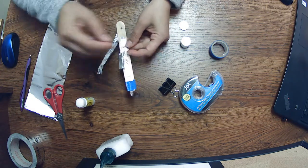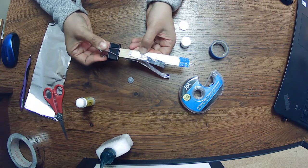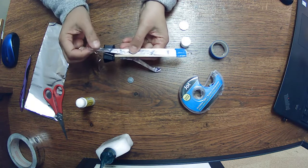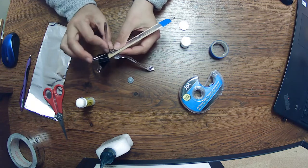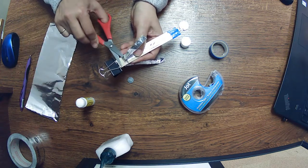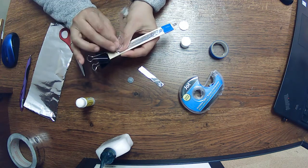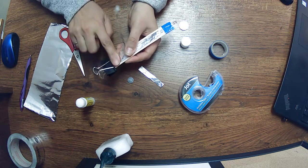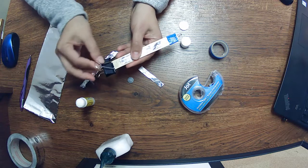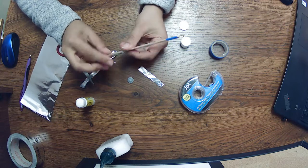Now we're going to measure out where we want our clip. Put the clip on the other end and make sure it's going to touch the foil. Just below where the clip sits — about one finger length — give it a cut. Flip it over and do the same on this end, about one finger length, and cut there. So now the clips are going to touch and that's going to make our circuit complete.